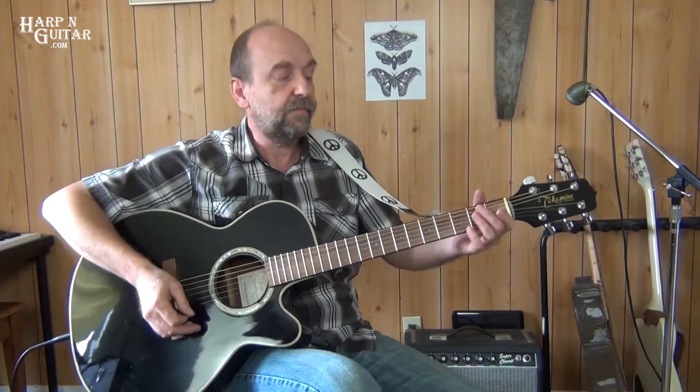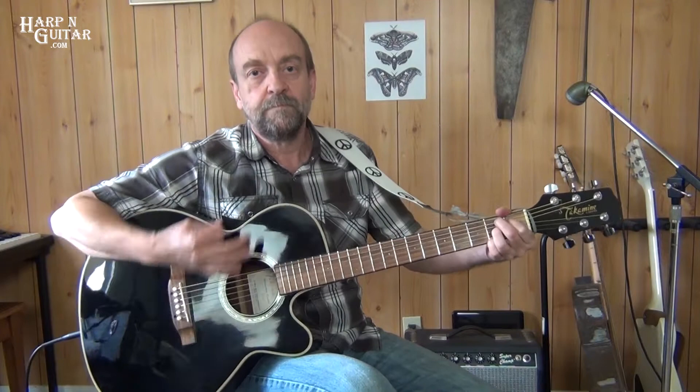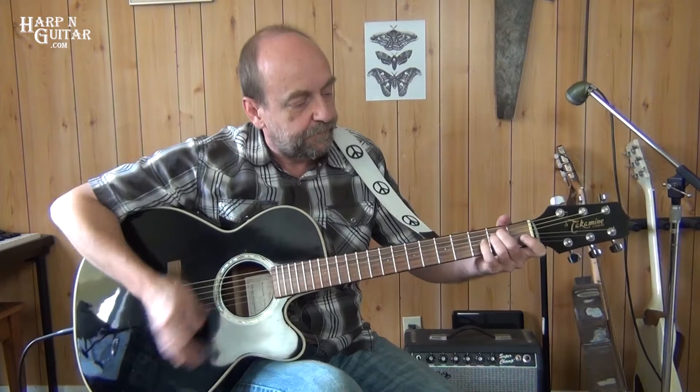On the C and the B, we do it right away — we don't have a full bar to sit on each one. We give it one, a two, three, a four. On the rests we can give it that chukka, chukka, chukka — that acoustic, percussive sound.